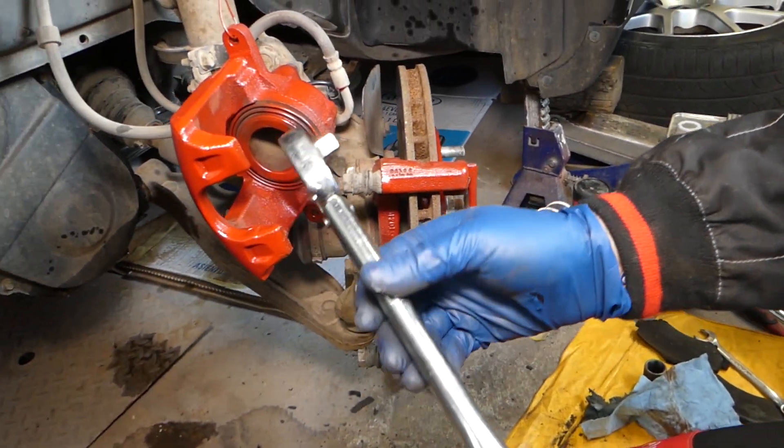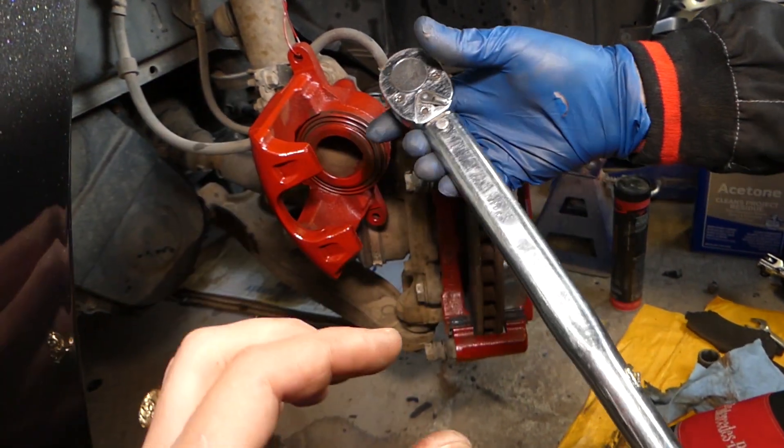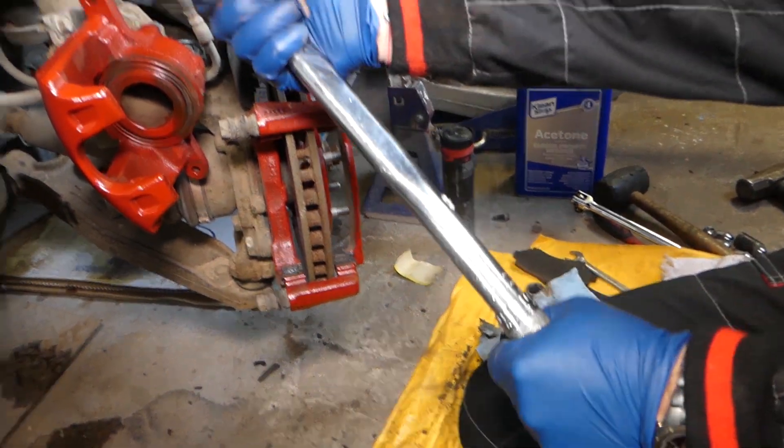This is a click-type torque wrench. Once we reach the target torque, it's going to click. When it clicks, it's important not to go any further — if you go more, you will put too much torque on the bolt. We'll have it set, locked, and ready to go.